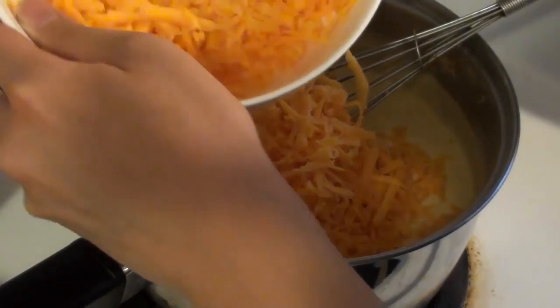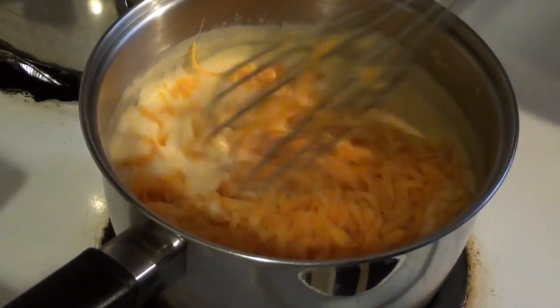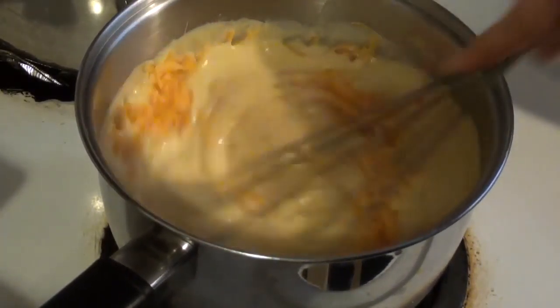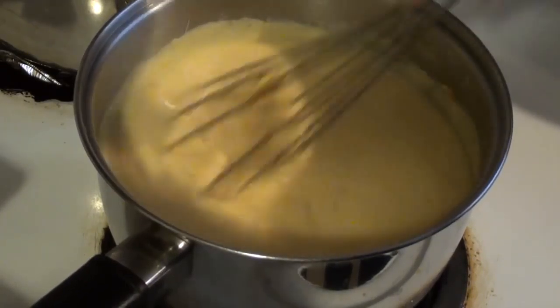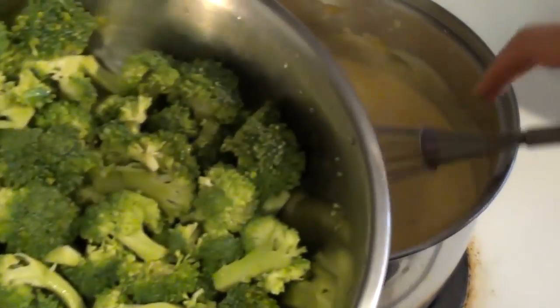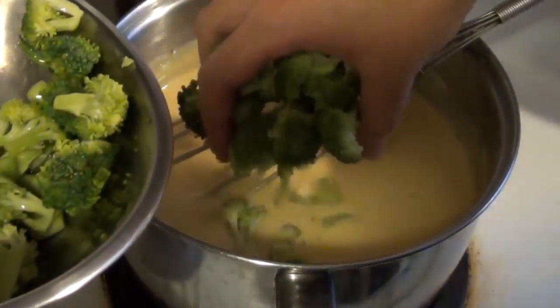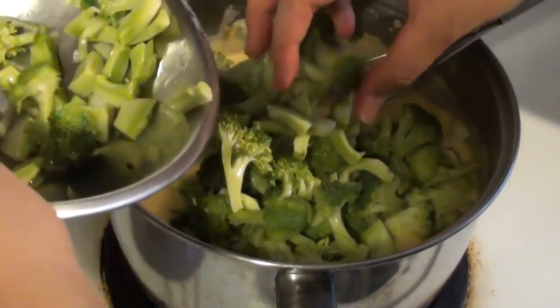Now let's add in some grated sharp cheddar cheese. I did this in two additions so that it's easier to melt and dissolve into the sauce. Keep a little bit of the cheese so that we can sprinkle it on afterwards. You can see the sauce get thicker and more yellow as we go along, and now the sauce base is pretty much ready.